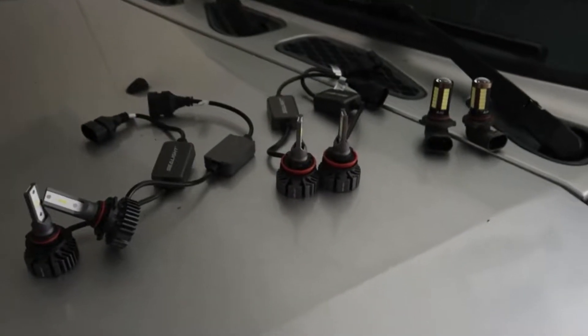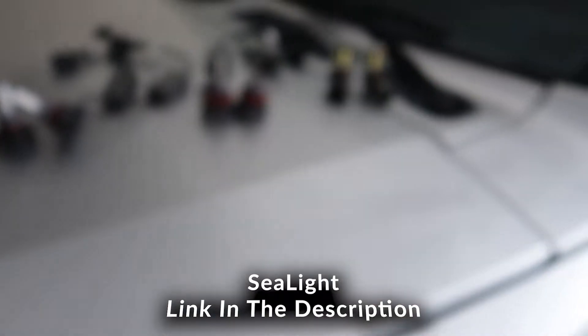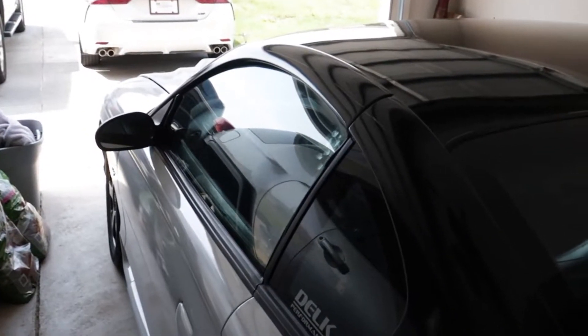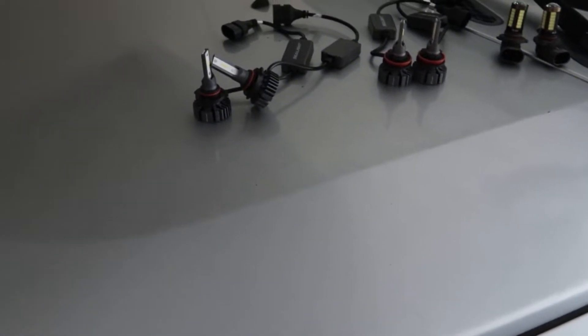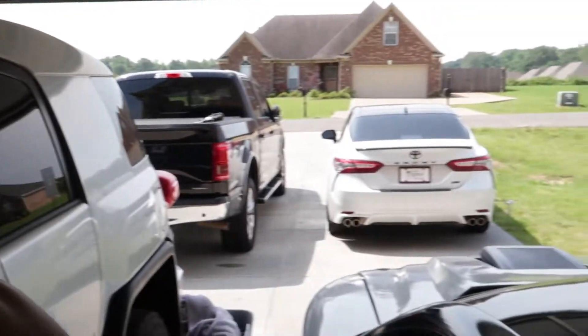We purchased an LED set from SeaLight. I've used SeaLight before — I used it in the FJ, in the 1998 Mach 1, and even in my moped. It's a really really good brand. The yellow halogen lights are kind of outdated; even my wife's Toyota Camry has LED lights, so I need to go ahead and do that with this truck.